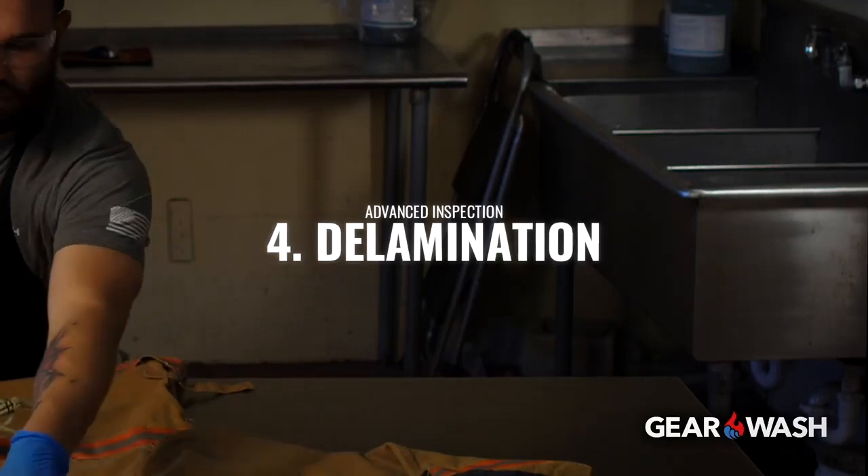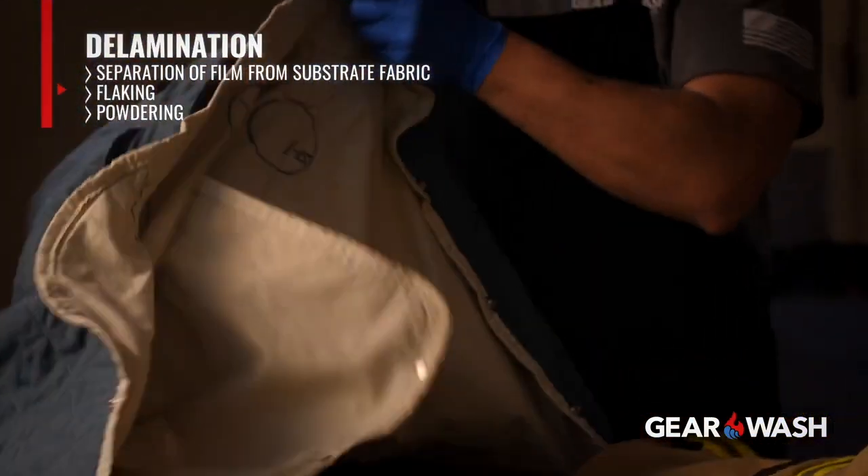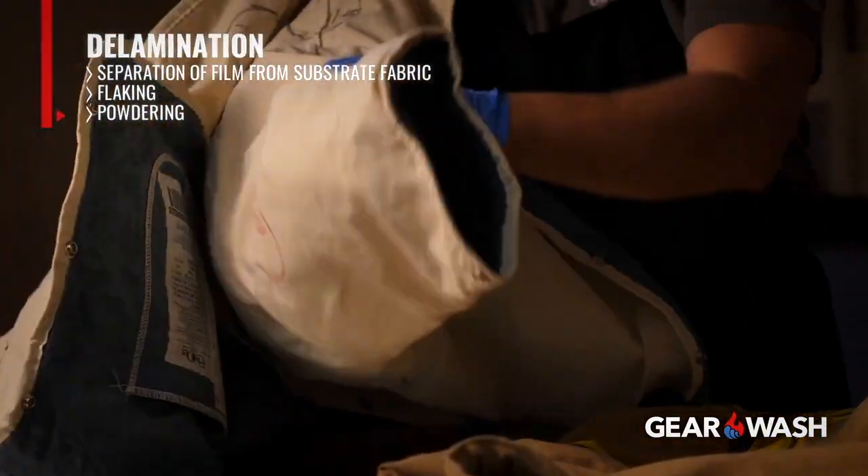Four, delamination, as evidenced by separation of film from substrate fabric, flaking, or powdering.